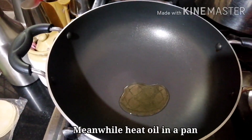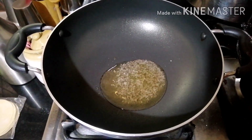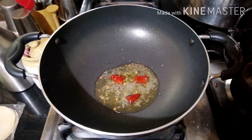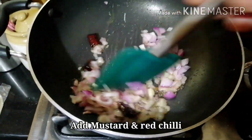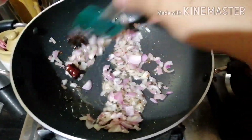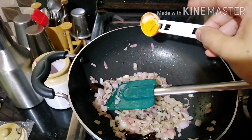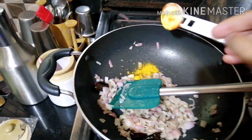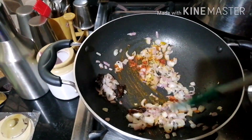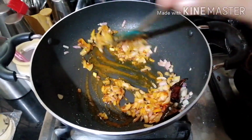We will put the ingredients in the pan. We will put a little bit of water in the pan. We will put the ingredients in the pan and add the nut. When we add the nut, add 1 teaspoon on top. Put the nut on.